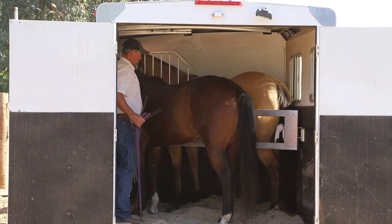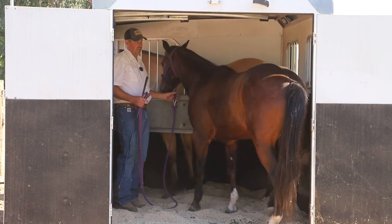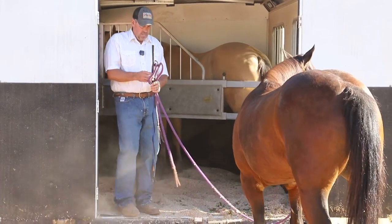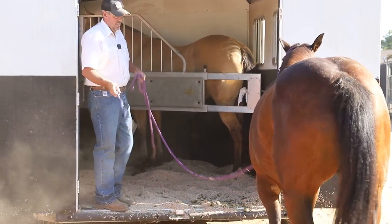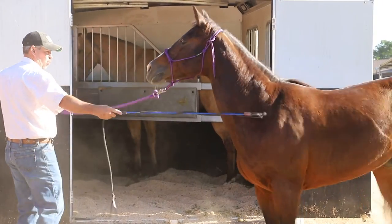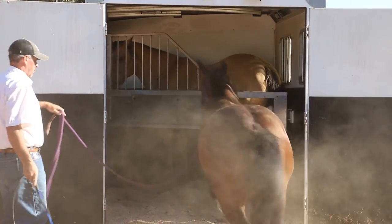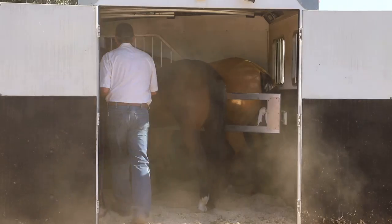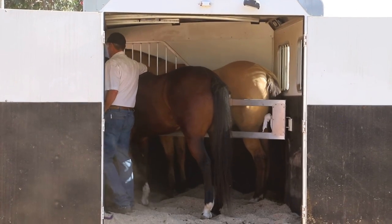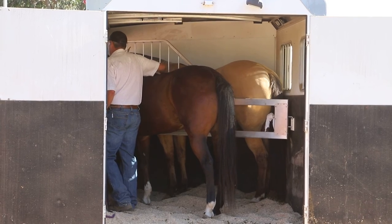We're going to ask her to come out again. The quieter this gets, the better she's going to get. She kind of backs into that corner and has to figure out how to move her butt around — watch how much better that was. Now that she's got to rest in here, we'll just ask her forward again. Same thing — go in there and pet her. See how the pinned ears didn't happen that time. I want to make sure she knows it feels good.